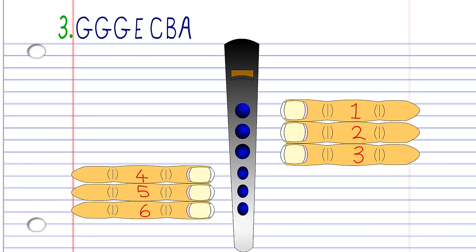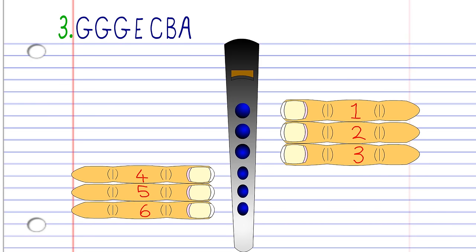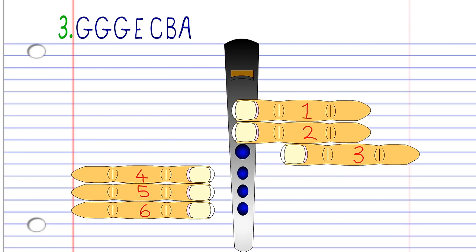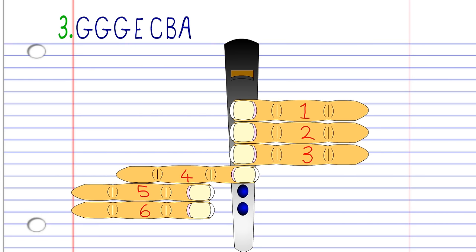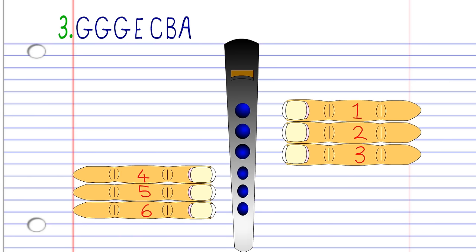For phrase 3, cover holes 1 to 2 with fingers 1 to 2 and blow gently twice. Then cover holes 1 to 2 with fingers 1 to 2 and blow a bit harder once. Cover holes 1 to 4 with fingers 1 to 4 and blow a bit harder once. Then cover holes 1 to 6 with fingers 1 to 6 and blow a bit harder once. Leave holes 1 to 6 uncovered and blow gently once. Then cover hole number 1 with finger number 1 and blow gently once. Practice this until you end up with something that sounds like this.